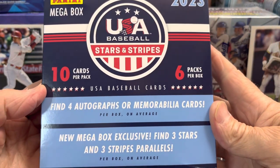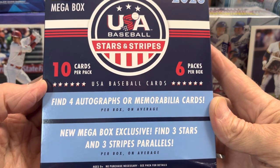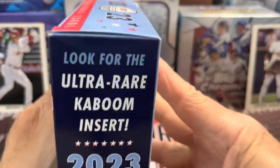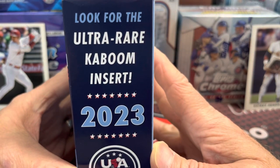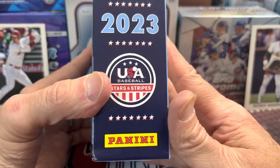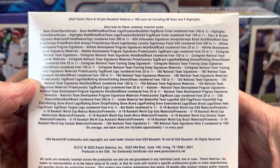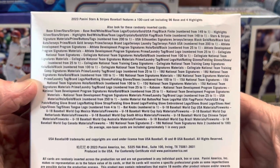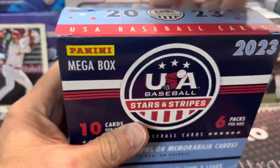You get the new mega box exclusives, three stars and stripes parallels. And of course this is a prospecting product, so look for the rare Kaboom insert. There's a 100-card set: 96 base cards and 4 highlight cards.